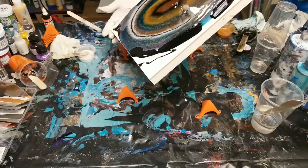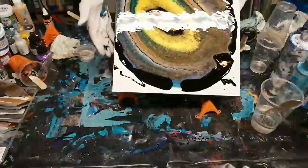So far so good. We may end up with an unintentional geode here.